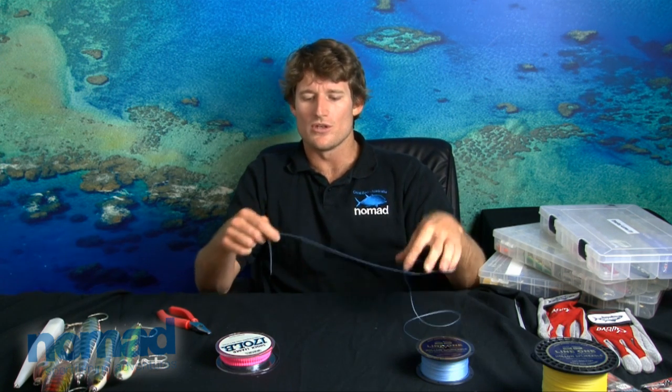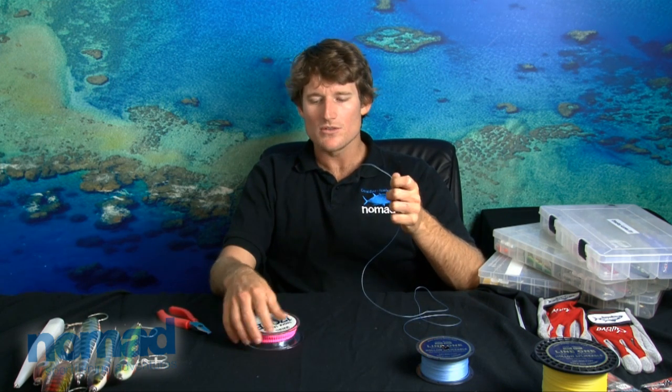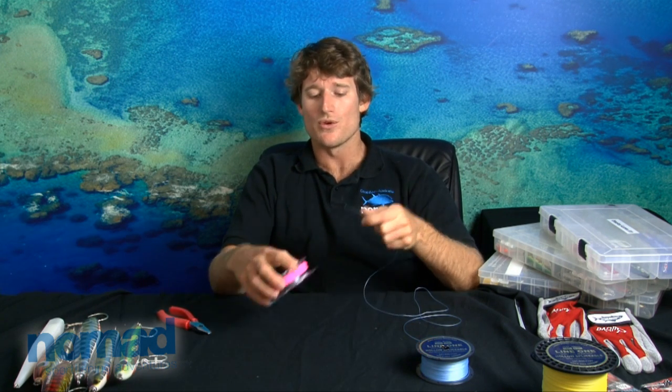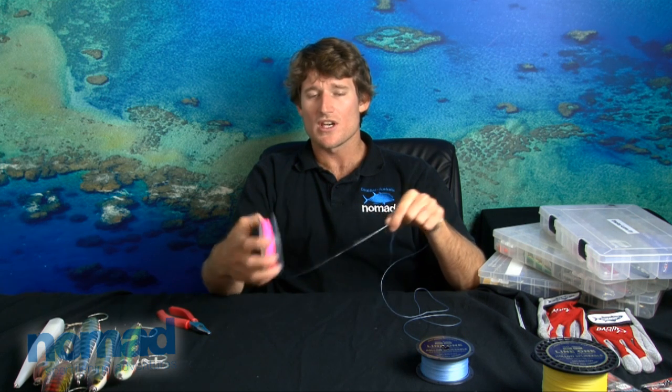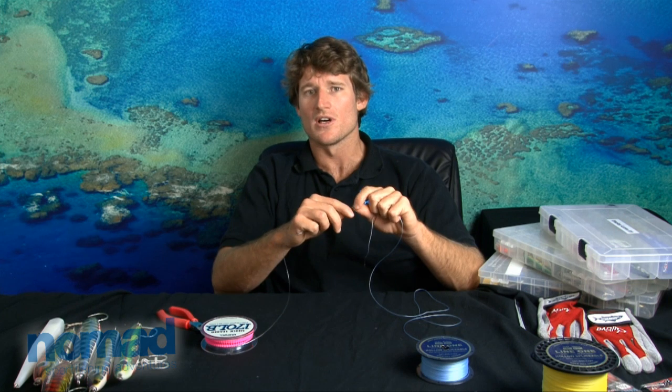Okay guys, there are various different types of knots and different methods that you can use to connect your main line to your leader. Today I'm going to run you through an FG knot. It's actually not a very hard knot to tie. I'm going to show you a couple of different methods, basically the one I've found easiest to teach guests how to tie this knot.